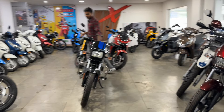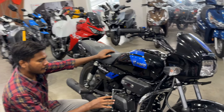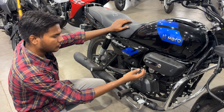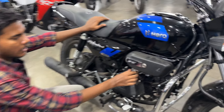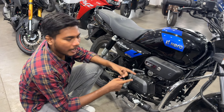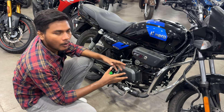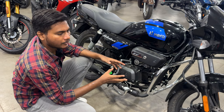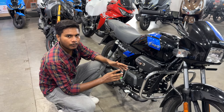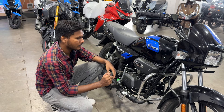Let's talk about the main engine. The whole engine has a matte black combination. Here you will get a kick starter — if your battery is low, you can start with the kick. You also get a self-starter motor. The main engine is 97.2cc, air-cooled, 4-stroke, 2-valve. Maximum power is almost 8 bhp at 8,000 rpm, and maximum torque is 8.05 Nm at 6,000 rpm. It is a good engine for 100cc.